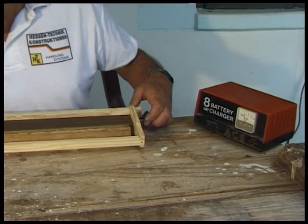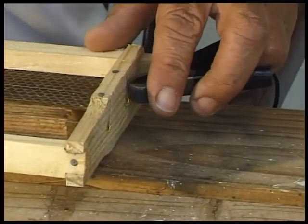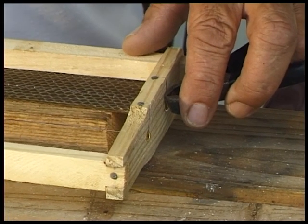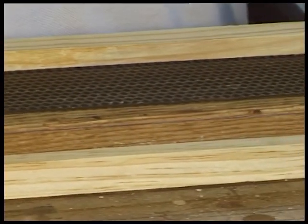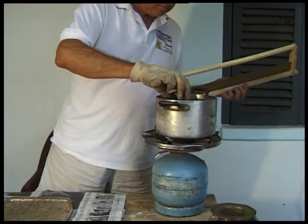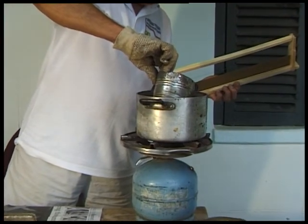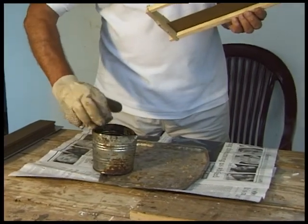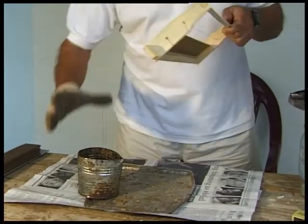You carefully short-circuit the charger by touching the frame wires at the end until the wax melts around the wire. Be careful not to cut the wax in half. The foundation is fixed to the groove in the top bar by pouring molten wax into the groove on both sides of the frame.